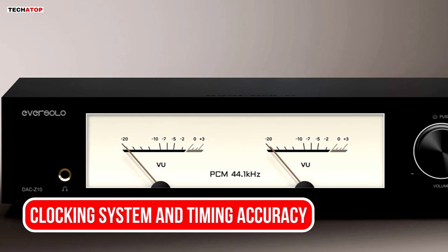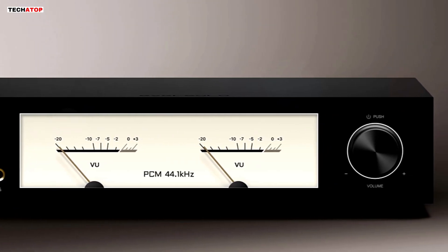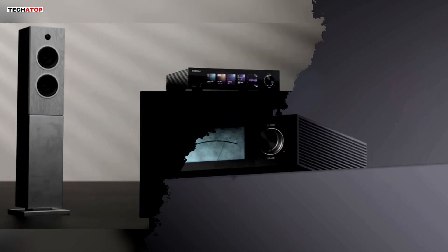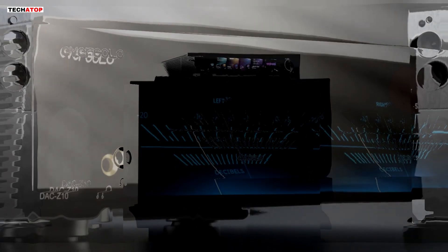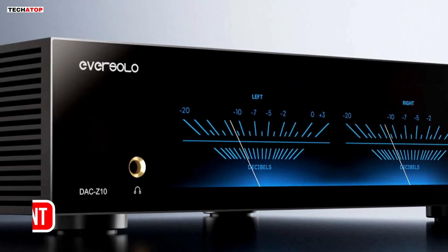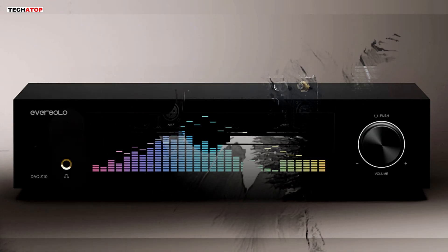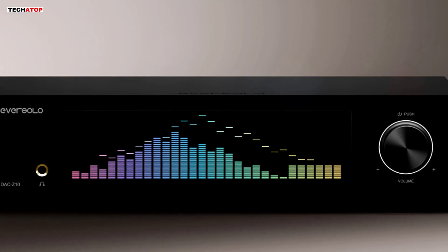Accurate timing is another major focus inside the DAC-Z10. The unit uses an OCXO temperature-controlled crystal oscillator that stays stable as temperature changes. It also uses a phase-locked loop system to rebuild the clock signal and reduce jitter. If you want even more timing accuracy, the DAC-Z10 lets you connect an external high-precision clock, which is helpful for people running high-end digital transports or full digital ecosystems where every device shares the same master clock. Another important part of the digital chain is the built-in FPGA. This processor shapes IIS data, refines the timing, and prepares the digital signal before it reaches the DAC chips. Instead of simply passing data through, the FPGA cleans and organizes it so the conversion stage works with the best possible input — better data preparation leads to smoother textures and fewer timing artifacts.